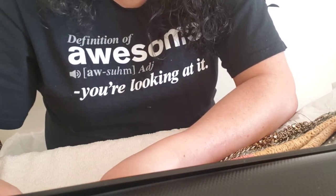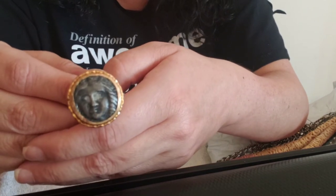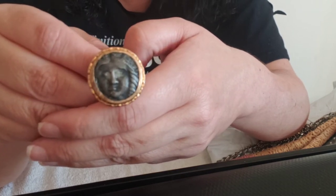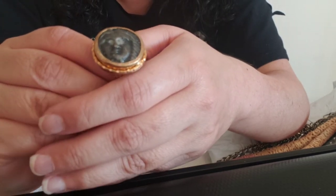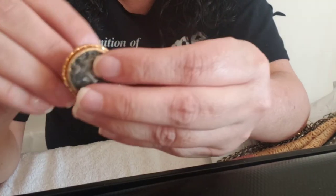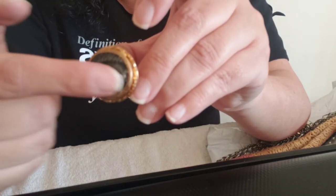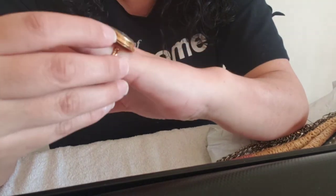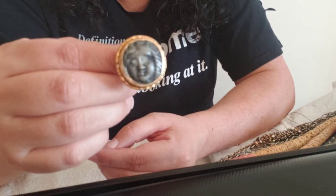My favorite piece from the bag — which to some people might look weird and out there, but that's right up my alley — is this adjustable ring with the face. Look at her. Look at those cheeks — don't you just want to pinch them? Gold tone. Isn't that awesome? This isn't real or anything. It's adjustable. No markings. What's neat about this is it's facing the side — it's horizontal, which is even weirder, but somebody like me is going to wear it. I'm digging her. She's cool.